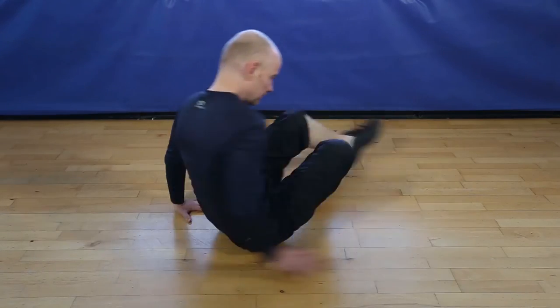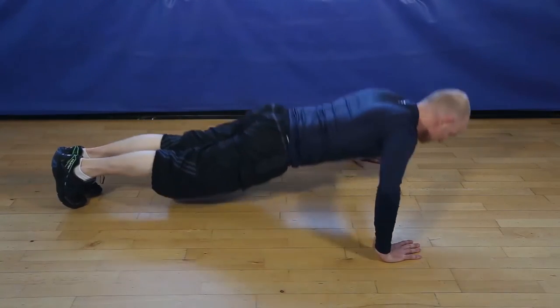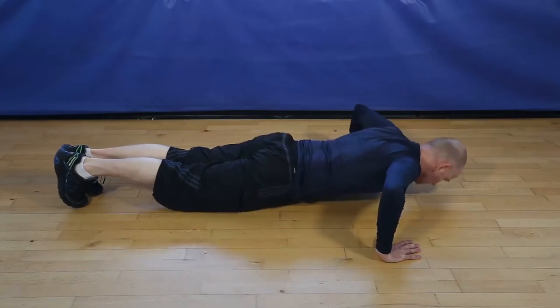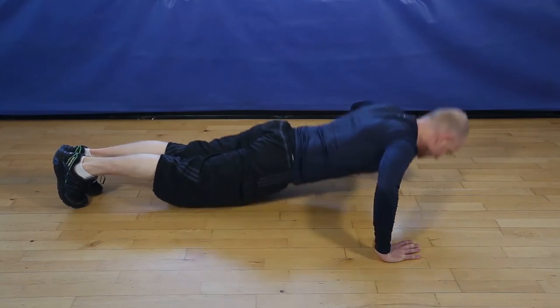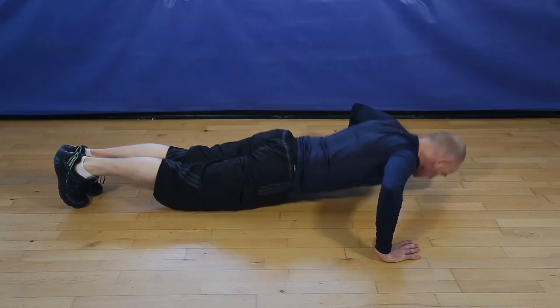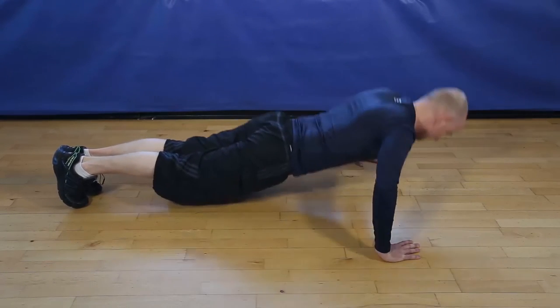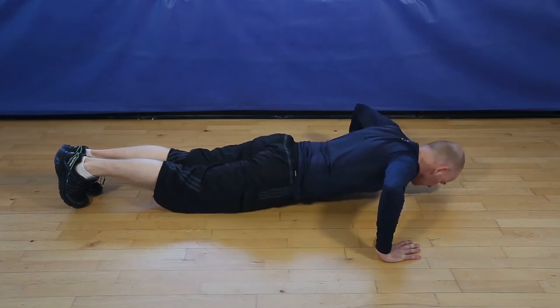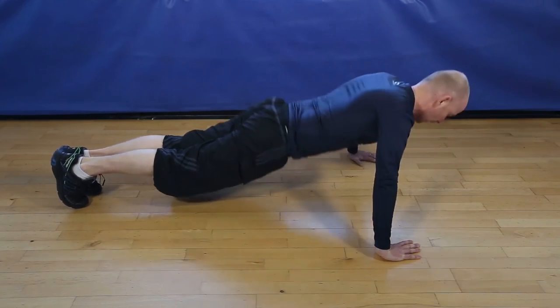Okay, let's go. 12 wide push-ups. 1, 2, 3, 4, 5, 6, 7, 8, 9, 10, 11, one more to finish, 12, and finish.